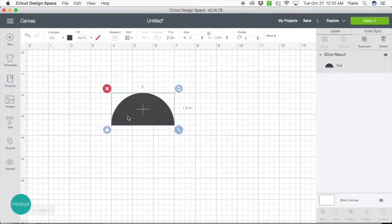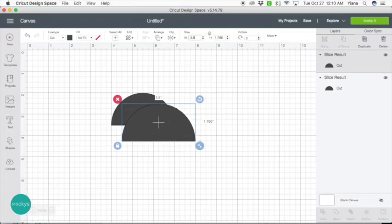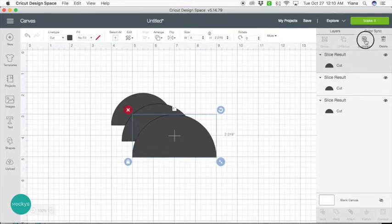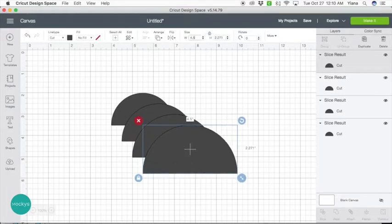So now we have our half circle, and this is our starting point. From here we're going to select the half circle, duplicate it, and increase the width by half. We're going to keep going for as many colors as we want to have — duplicating and increasing each time. Let's do one more just for demonstration. Here we're going to have three colors of the rainbow, and this last one is going to be the center piece.